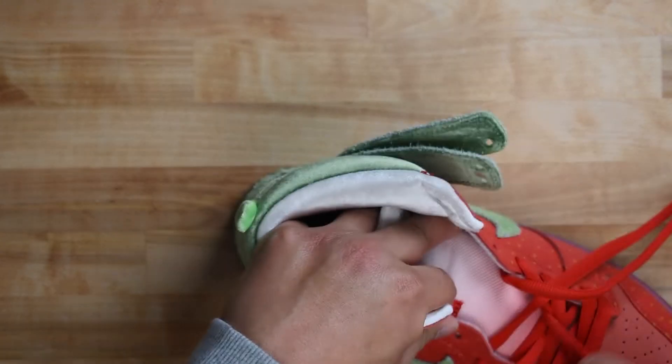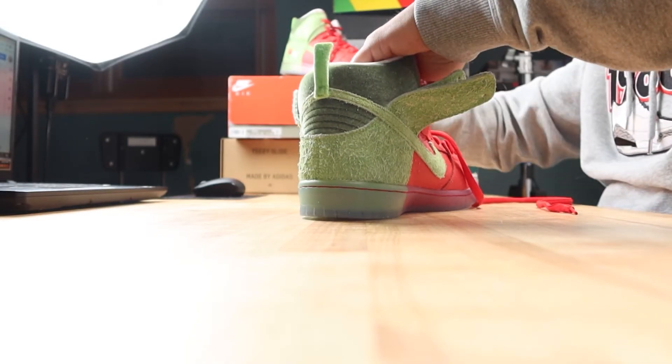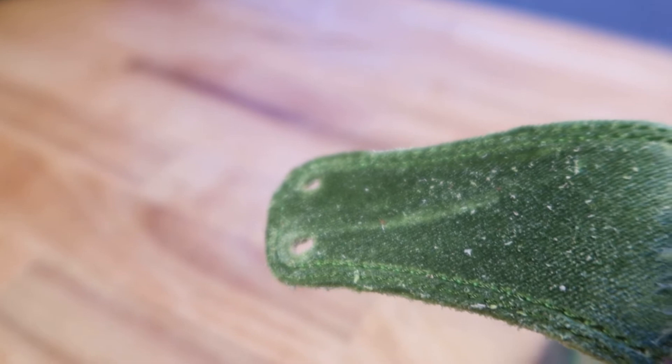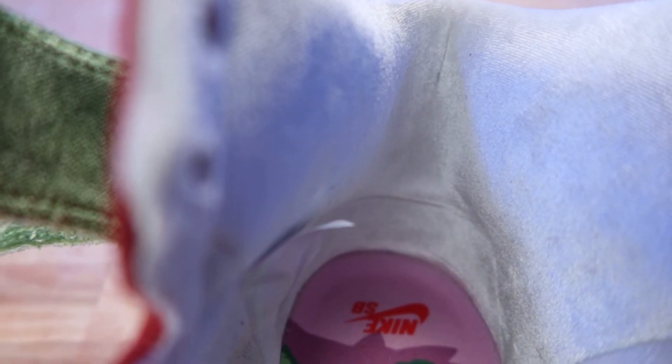To show you the tongue, the only way to do that is to almost fully unlace the shoe. The nylon tongue fades from light red to white. The undersides of the collar flaps are green velour, and the inner collar all the way down to the heel is an off-white velour.